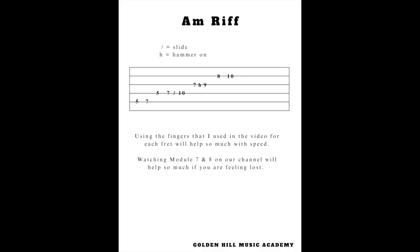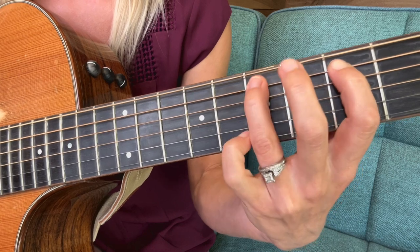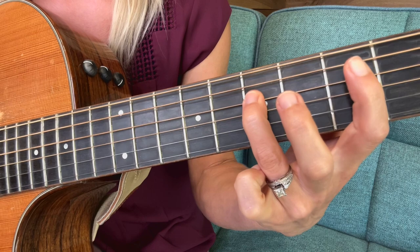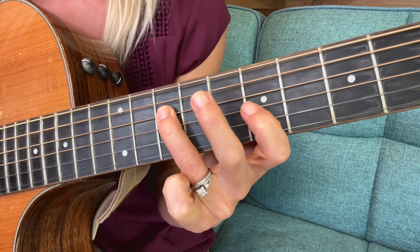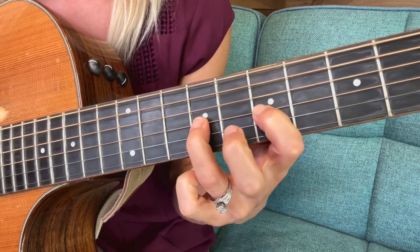Let's do all of that together really slowly: fifth string five, seven — fifth string five, seven — slide, seven, nine hammer-on. Let's do it even slower: fifth fret, seventh fret, fourth string fifth fret, seventh fret, slide to that tenth fret. It's harder to carry the note when you go really slow though.